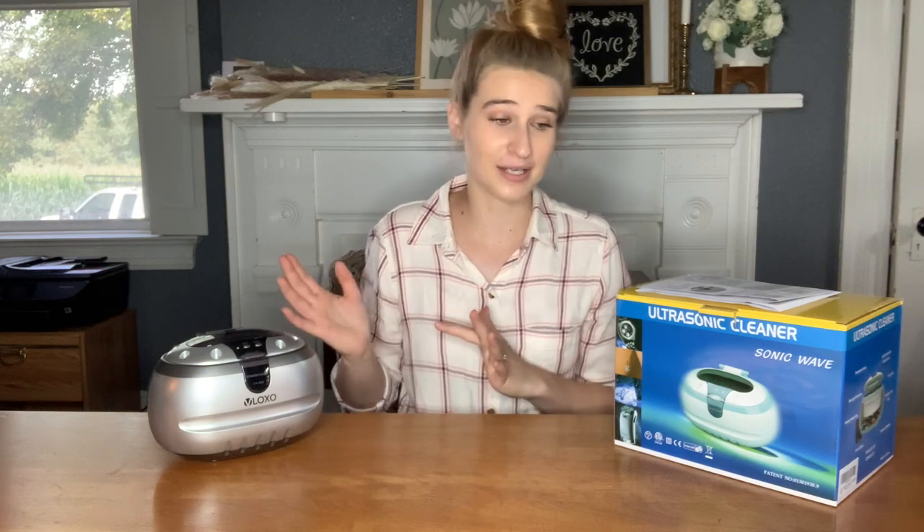It's going to clean things really, really well. It's got a one-year guarantee, a warranty, so if you've got any problems with it you can reach out to them. Great customer service and they've got a money-back guarantee, so that is awesome as well.